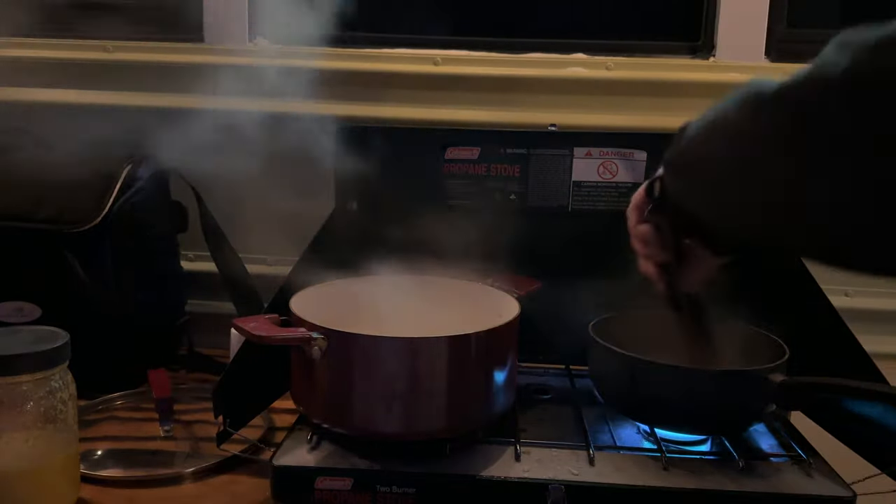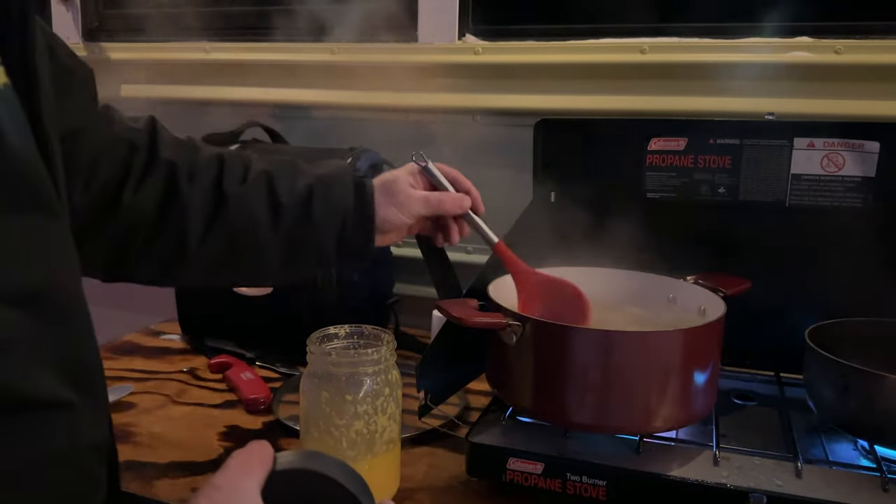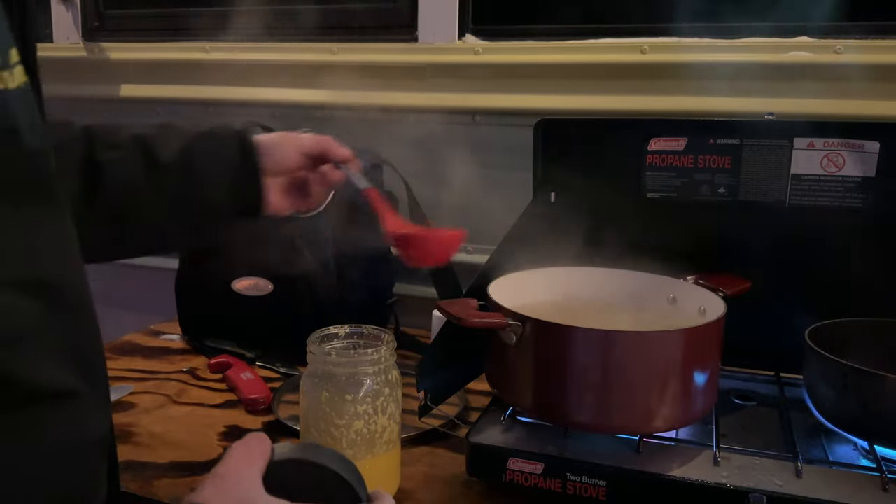Our pasta is ready and our bacon is crispy. Now let's mix in our sauce. Grab your mason jar with the egg and cheese mixture and spoon in enough pasta water to get a creamy consistency.